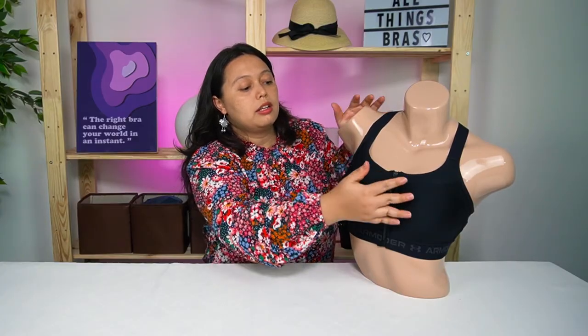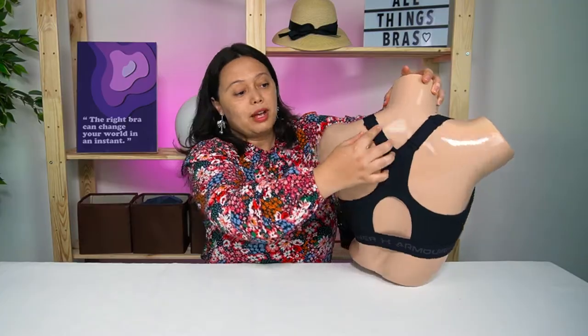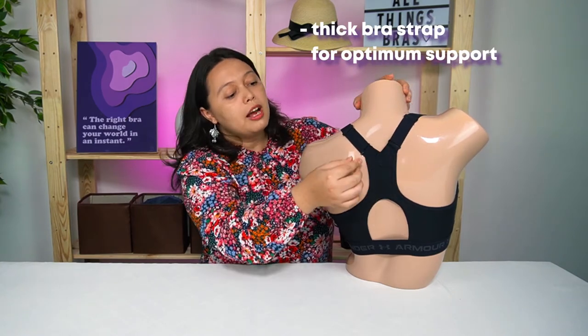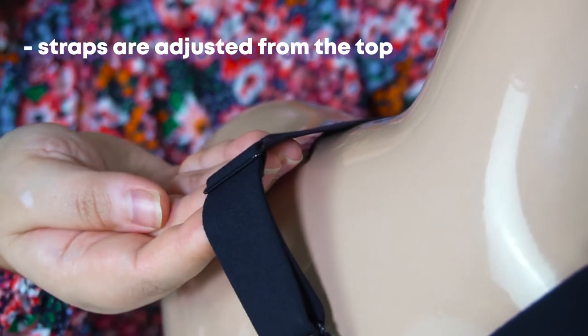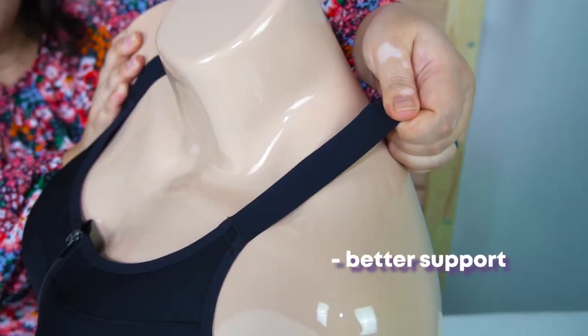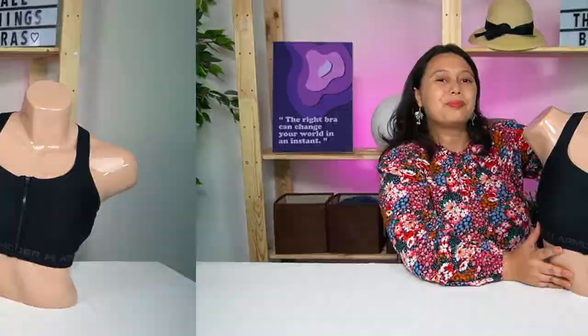When you undo the zip there's also a hook clip inside to keep your breasts together, so not only does the zip keep everything in place, the internal clip also ensures your breasts stay together during high intensity exercise. At the back, the racer back straps are very thick for optimum support. The straps can also be adjusted at the top, which gives better support and pulls things up better than if the adjustment were at the bottom.